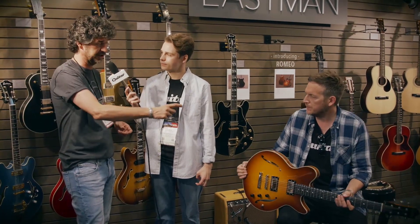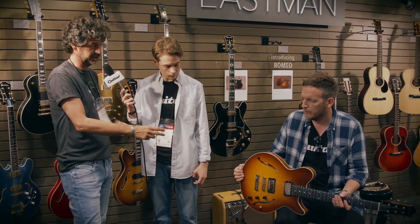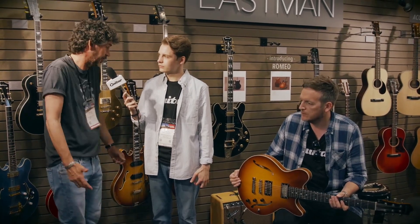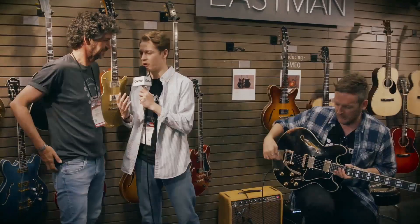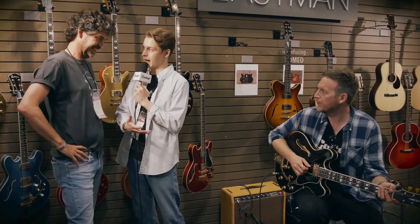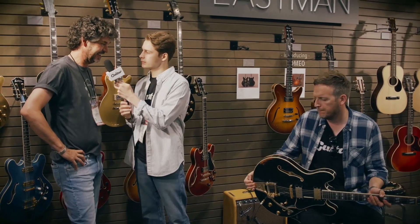A lot of the questions we get about the Romeo is: does it have a center block? And it does not have a center block. There is a block beneath the stop tail and the TunoMatic because you have to put it on something, but other than that the guitar is hollow without giving you the problems you might encounter with a hollow guitar where there's a lot of feedback. It does it all, in my opinion. What can you tell us about this TV9?